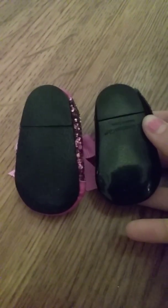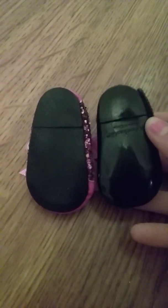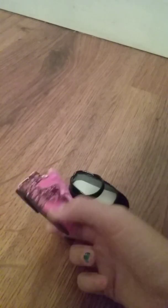The Our Generation doll shoe is a little bit bigger because the foot's a little bit bigger, and the American Girl foot is a little bit smaller. But these fit on Our Generation dolls — I have personally experienced that. And American Girl shoes fit on Our Generation dolls, and Our Generation shoes fit on American Girl dolls.